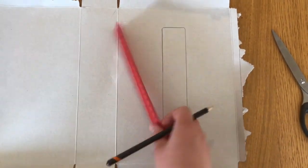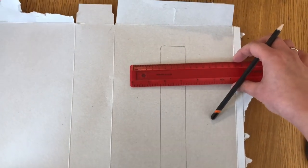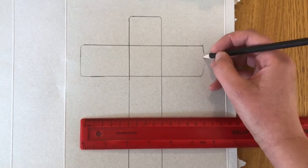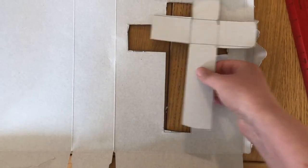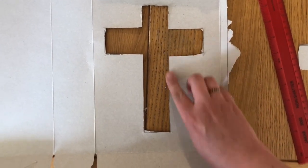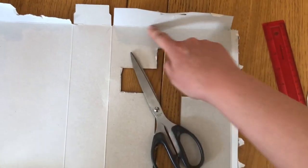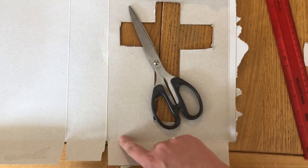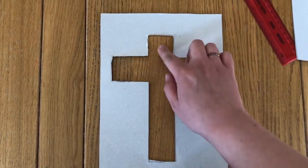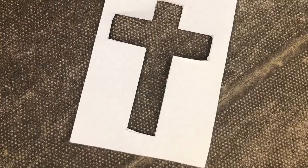Then turn your ruler round and draw the top part of your cross — just draw round the thickness of the ruler. Carefully cut your cross shape out of the centre of the page — you might need your adult to help you with this. Now you can rub out the edges of the cross if you can still see your pencil marks, and cut out the square of cardboard from the box, so that you end up with something that looks like this. This is your nature frame. Let this be your reminder of the transforming power of the cross.